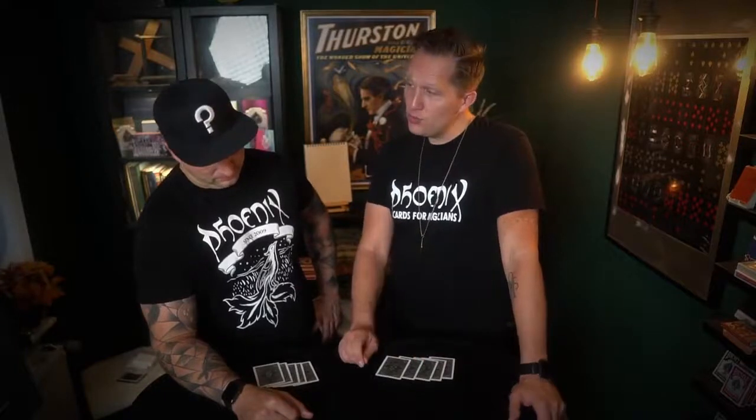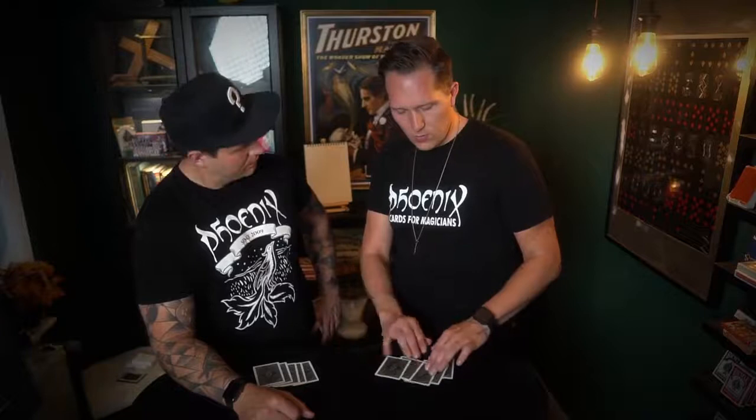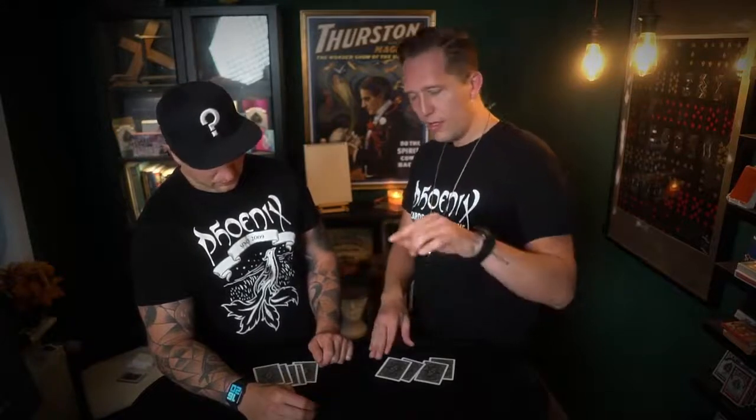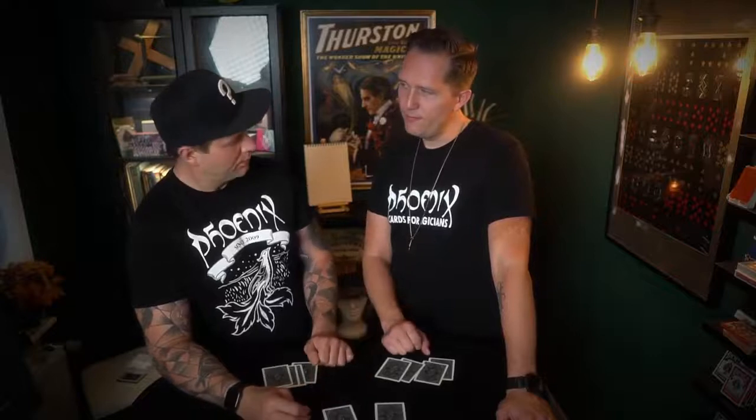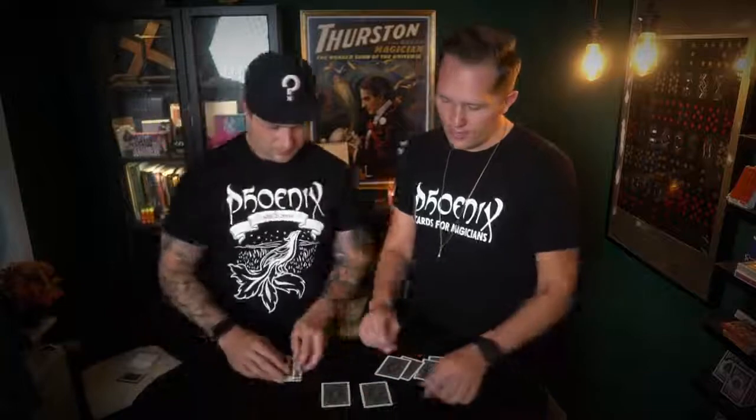I would ask you to take one card and place it here, but let me place one card here first. Now you go — without thinking about it — take one card and put it beside my card that you think would match. Go for your gut feeling. You sure, or do you want to change? I have no idea.